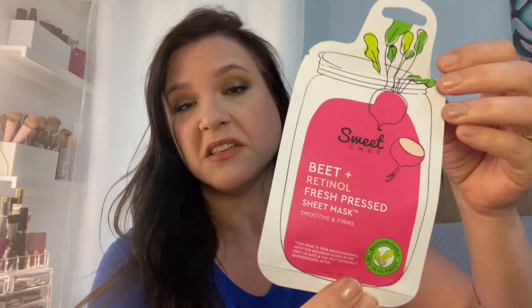I tried a mask — I think it was in my Allure box or maybe BoxyCharm. It's Sweet Chef Beet and Retinol Fresh Pressed Sheet Mask. I liked it pretty good; it was pretty hydrating. I can't remember exactly how much it costs, and I don't like to spend a huge amount on sheet masks, but if it was a decent price I would definitely buy it again. It is biodegradable as well, so I like that.